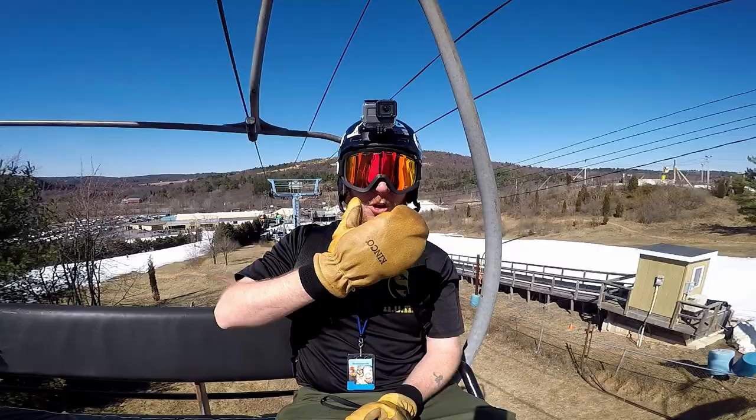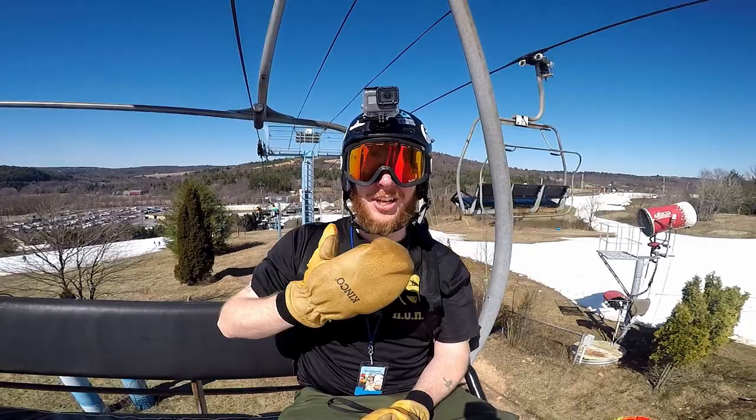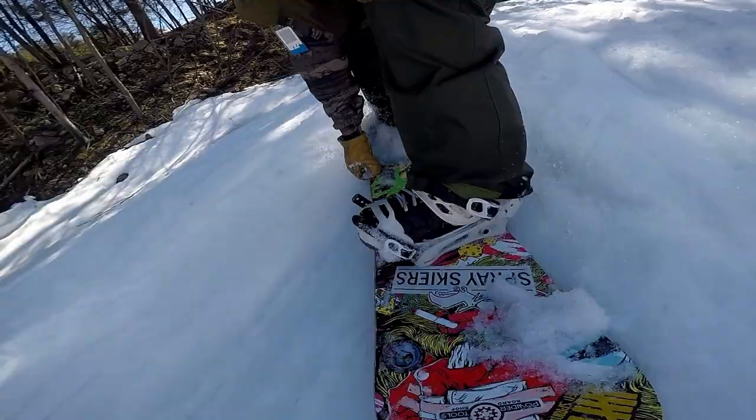Here I'm at Blue Mountain slush-slashing for the last day of the season and I'm totally rocking these Kinko gloves all day long, dipping them in the deep wet East Coast slush just to see what kind of results I get. I gotta say I'm really happy with these things — I have been all season since I got them. My hands have been super warm and really dry.